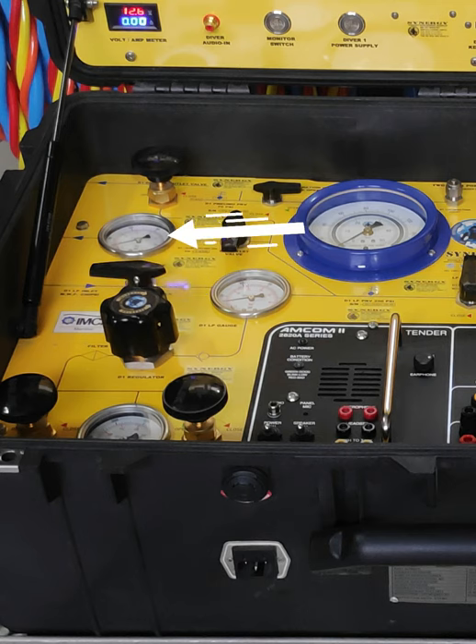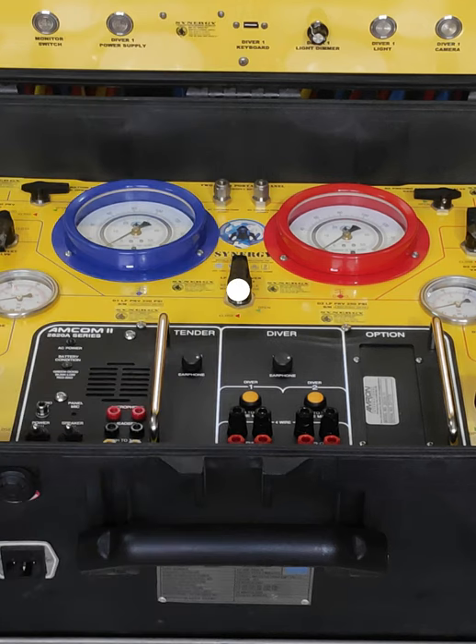There is also a keep-open valve, a needle valve for operating the pneumo gauge, and a ball valve operating the downstream gauge. The same has been mirrored over to the opposite side, and we have a crossover between Diver One and Diver Two.